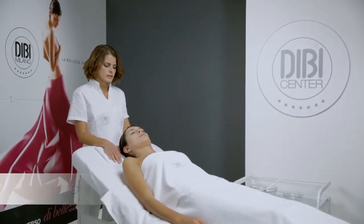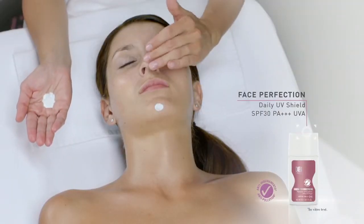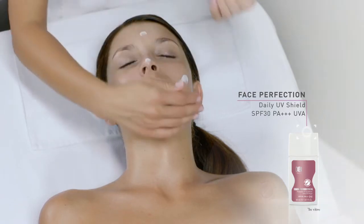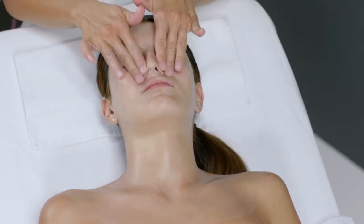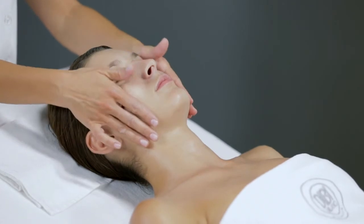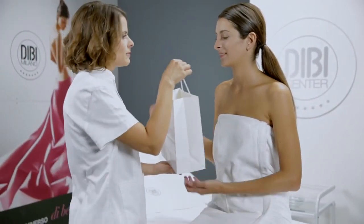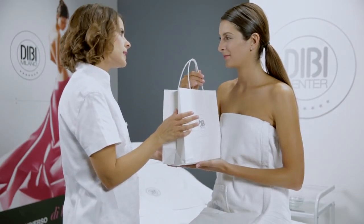Conclusion. Conclude by applying Face Perfection Daily UV Shield onto the face, neck and décolletage. It is important to rub the sachet before opening it to re-emulsify the product. Recommend the correct DB Milano products to the client for daily treatment at home.